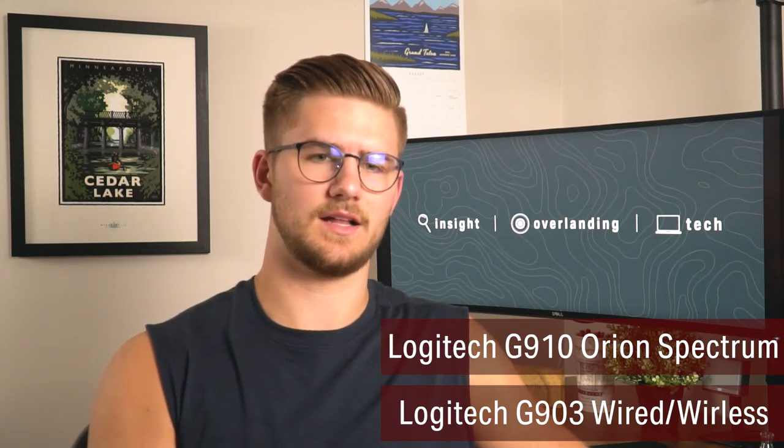My mechanical keyboard and mouse are both Logitech — I think the G series — and they're basically what I've had since college. They're really reliable and I've had no complaints. I know a lot of people like the newer Logitech Craft and MX Keys with their sleek gray Apple-like aesthetic, but I haven't bought those yet. That may come in the future as I video edit more for this channel.